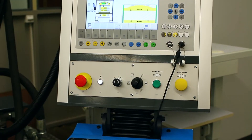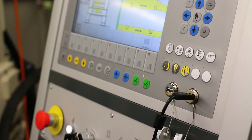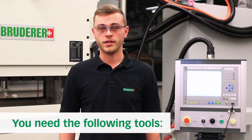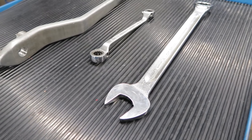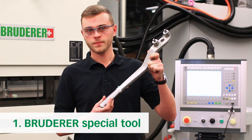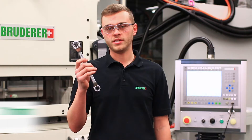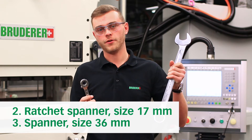The tool data has already been set up beforehand and you can see how to do this in another video. Once the control is set up you will also need the following tools: the Bruder special tool to manually turn the machine, a 17 mil ratchet spanner, and a 36 mil spanner.